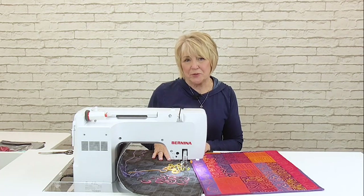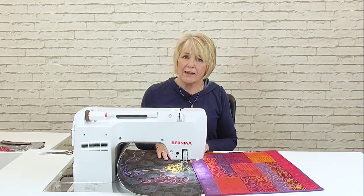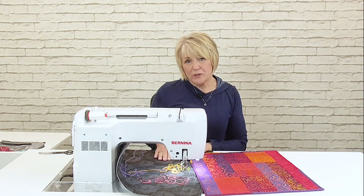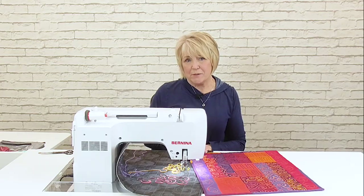We hope that you enjoyed this Bernina Creative Studio lesson today and that you will visit your Bernina dealer for more lessons like this. To find your local dealer, go to Bernina.com and you will find them there.